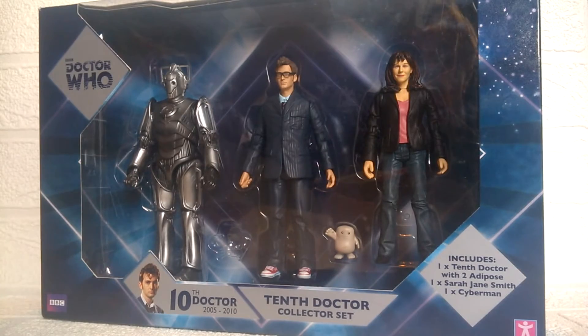Hello YouTube and welcome to another Doctor Who product review. Today I'm taking a look at the recently released 10th Doctor Collector set, which is one of the three exclusives to B&M that's just been released over the past few weeks. This is the only one I'm getting as all three figures inside are variants I don't already have, and the others would just be a waste of money.